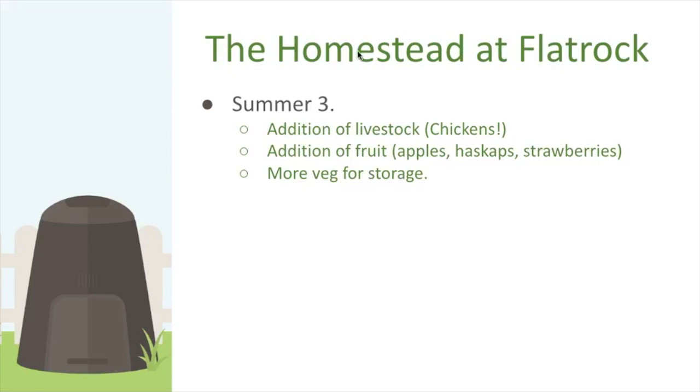In summer three, we added chickens. Once you start raising your own vegetables, you realize chickens are a great source of garden inputs — almost a necessity if you have a large garden. We also started working on fruit — apple trees, haskap, and strawberries — and grew more vegetable varieties for storage.